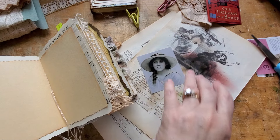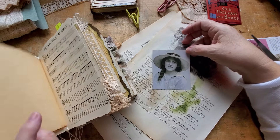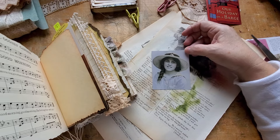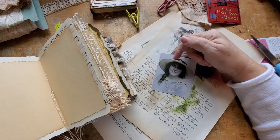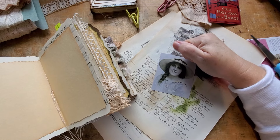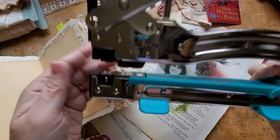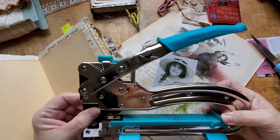I was so enthralled — not only by Shabby Soul's interesting journals, but by someone else on TikTok who makes journals, and now I can't remember her name. But she was making journals that required the Crop-a-Dile — the stand-up model — and I'm afraid it made me decide to go and get one. So I did.